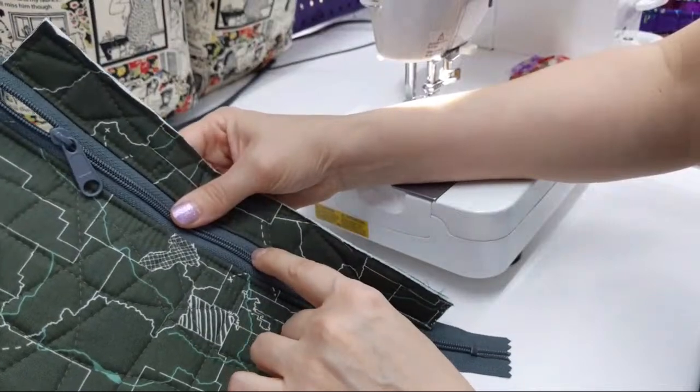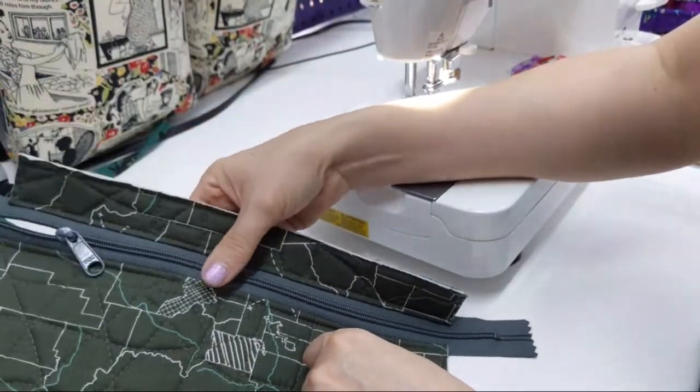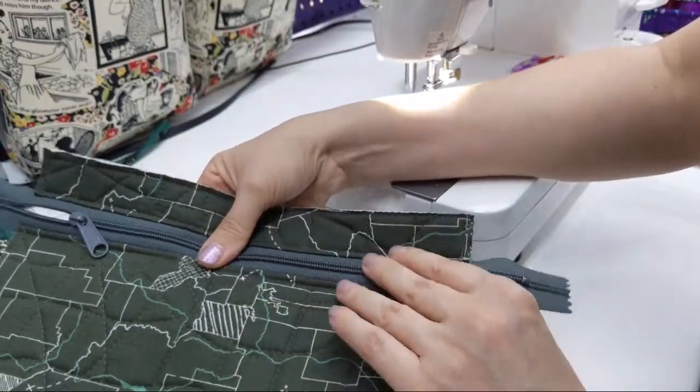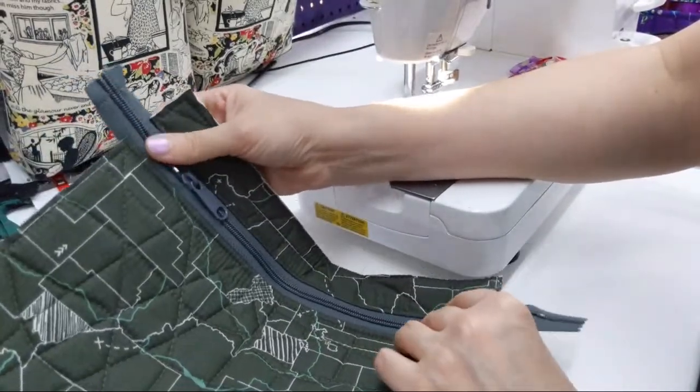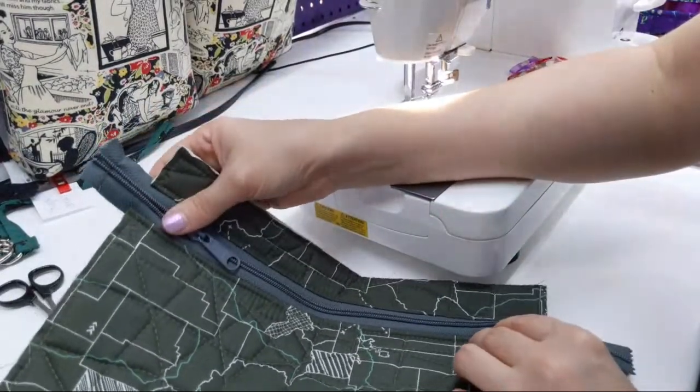These zippers — I got these from Zip It on Etsy. She doesn't do zippers by the yard, which are really popular right now, but the prices are good and it's a Wisconsin business, and I like supporting people from my native Wisconsin.